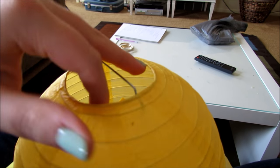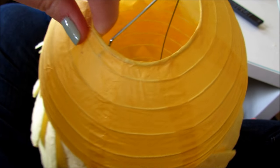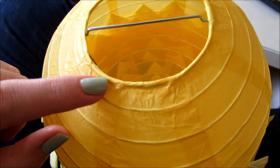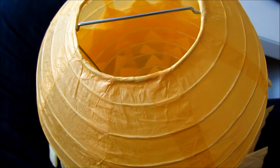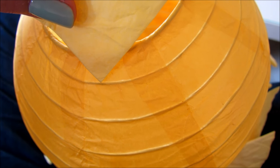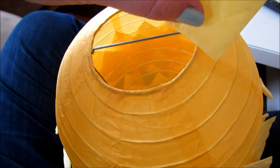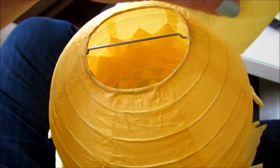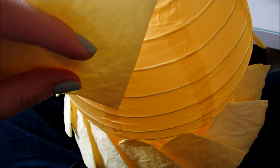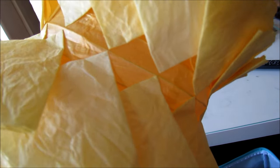Now I'm going to start on the other side. You can see right here it's smaller and then it starts to get bigger. So I'm going to start where it's big enough that a coffee filter fits comfortably with glue on it, and I'll start gluing all the way around until I meet with my other side. In the middle they kind of just end up meeting and making little diamond shapes.